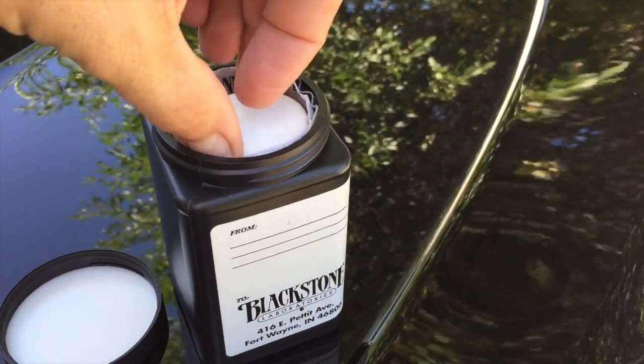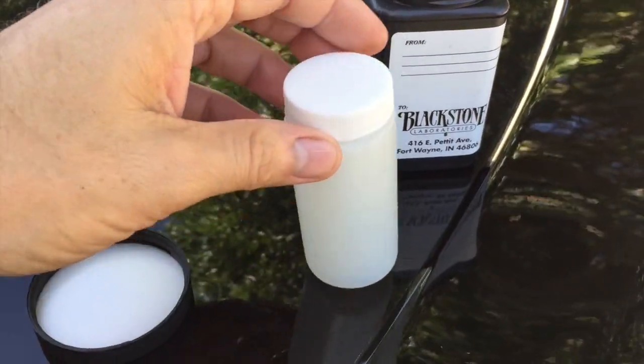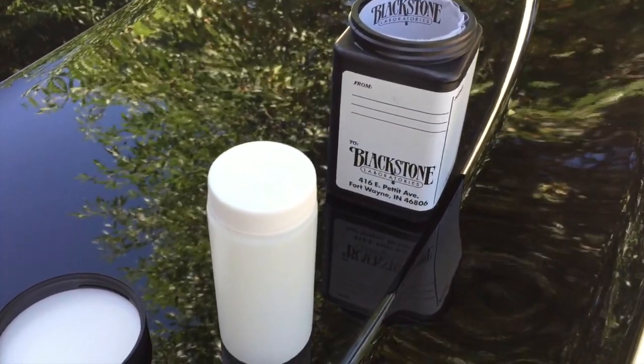I'm going to talk to you today about doing a differential fluid change on a 2012 Chrysler 300 SRT 8. I went with Lucas Oil, a 75 weight 90. I contacted Lucas Oil and they said it already has the friction modifier in it, but to go ahead and put half of the recommended friction modifier in addition to it. So it is a limited slip differential. I'm going to fill up this vial to get a sample and send it off so they'll know definitively if at 30,000 miles the SRT 8 needs a fluid change on the differential.